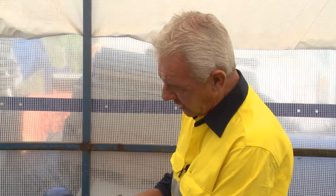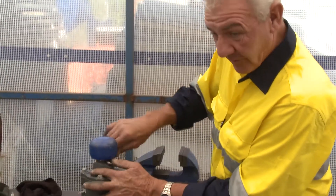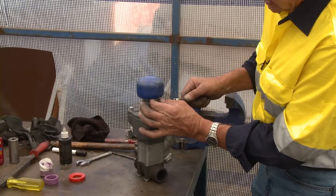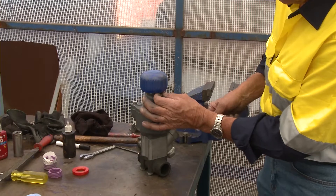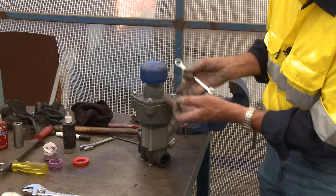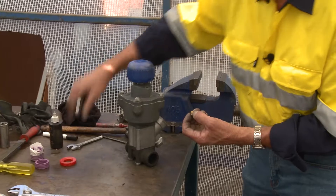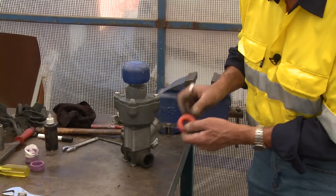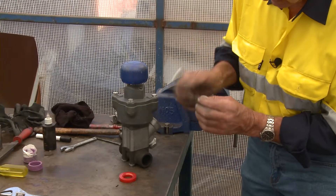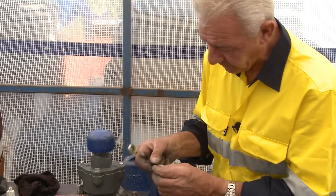So these breathers — I'd be inclined to check these breathers first to make sure that they're clear and clean, because you can do this on the pot without taking the entire valve out of the system. The breather may be the reason why that piston's not lifting appropriately to lift the piston off the urethane seat to let the grit go through. So what we do is just check them to see if they're clear and clean. This one's really good — I can actually blow through it.